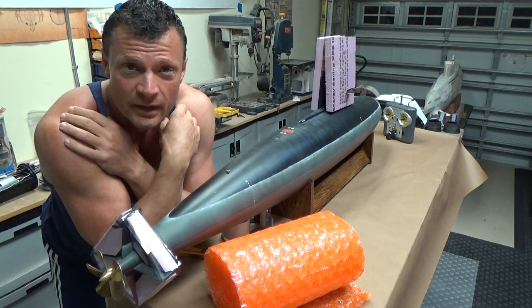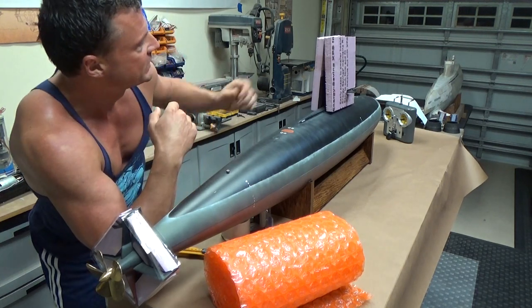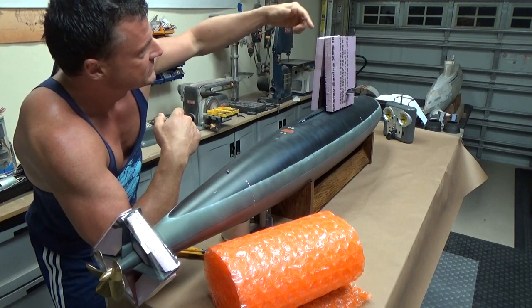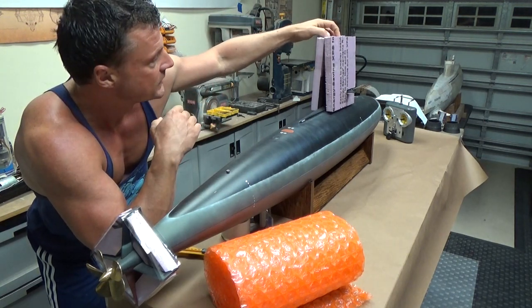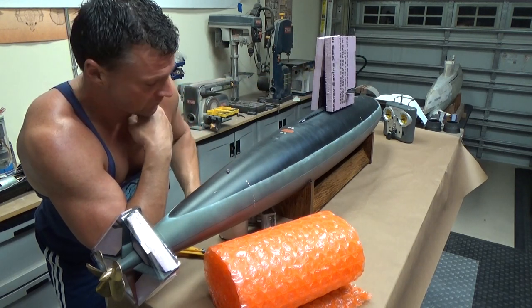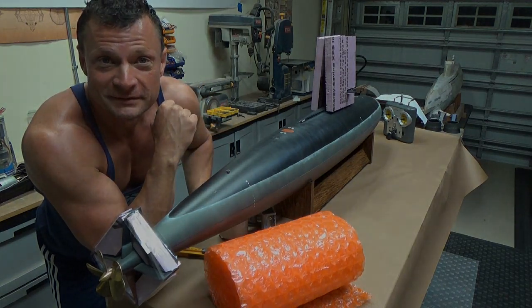Likewise, the sail is another area that is prone to breakage. You can see I've put two big sheets of styrofoam up there, taped those together - it's completely rigid - protecting those periscopes which are unfortunately not removable on this model. It's also protecting the sail-mounted dive planes. So that was rule number four: protect your delicate bits.